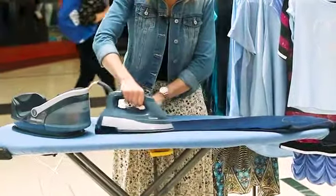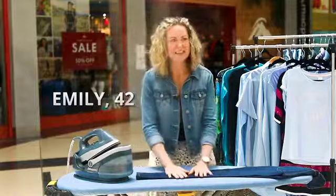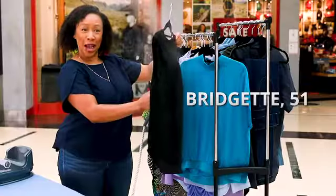Oh my god, it's gotten through all layers of the jeans. That's amazing. That really freshens it up. Oh my god!